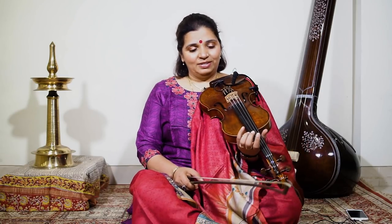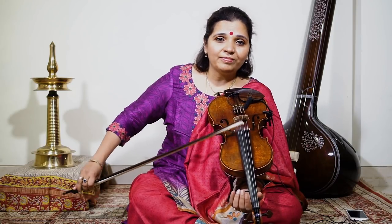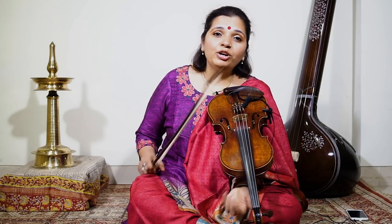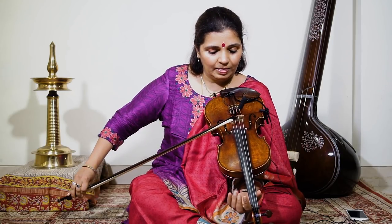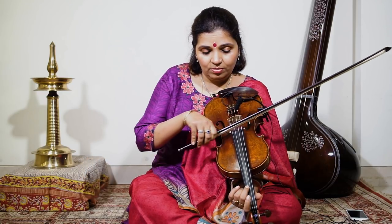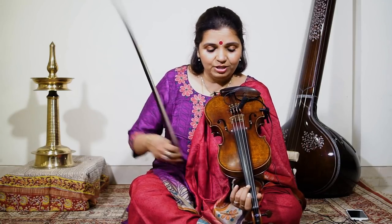From now on this is how I will be referring to the fingers. So we are going to use the second finger to go up the octave in one string. We are going to divide going up into two parts. Now I have come to the second finger. So for the Re, I use the first finger.